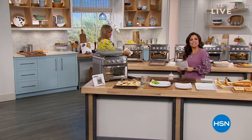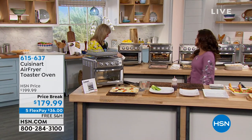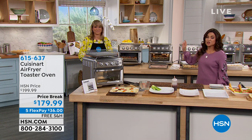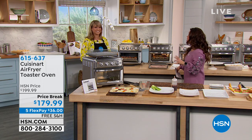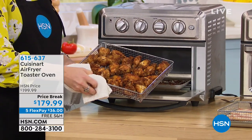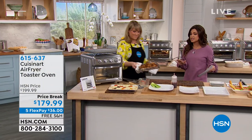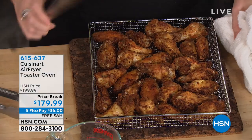Welcome back into Kitchen Essentials. I'm Michelle Yarn, hanging out with Kelly Dedring, one of our kitchen experts here at HSN. If you want the ultimate multitasker, you're going to want to pick up this Cuisinart. It says air fryer on the line, but it is so much more — it's an air fryer, a convection oven, a toaster. You can bake, broil, and warm with this — all those things in one.